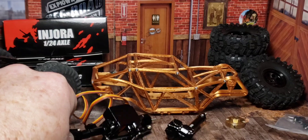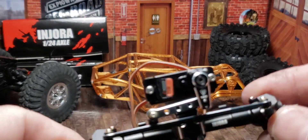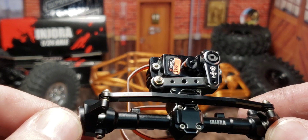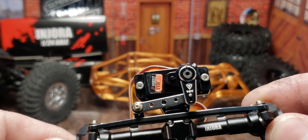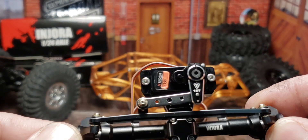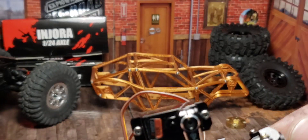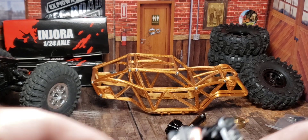This is my no-compromise build. It's even got a metal servo horn on it — that's pretty nice. That is courtesy of Mike. He gave me that servo horn with the Olympus build, and that was pretty nice of him. I appreciate that.